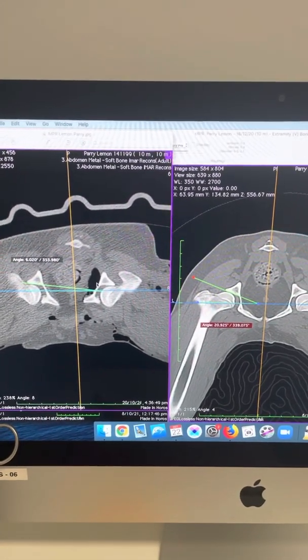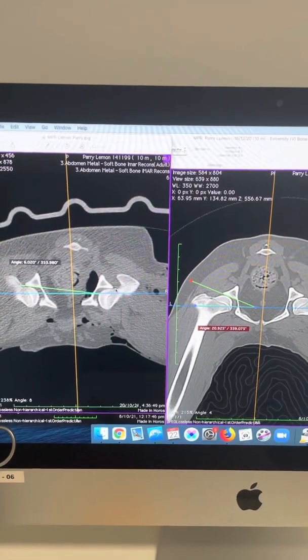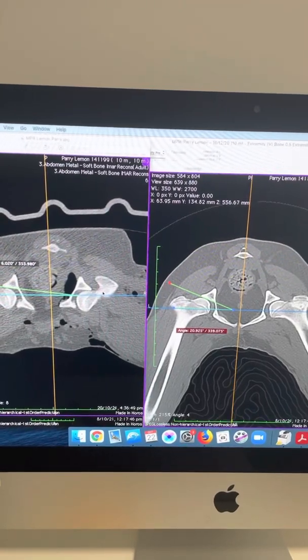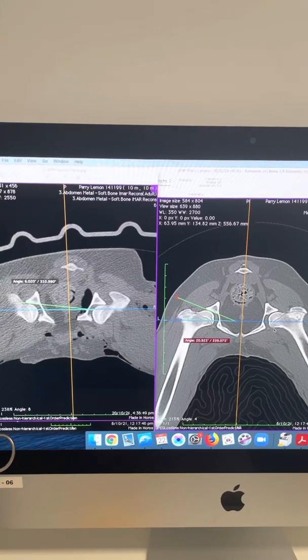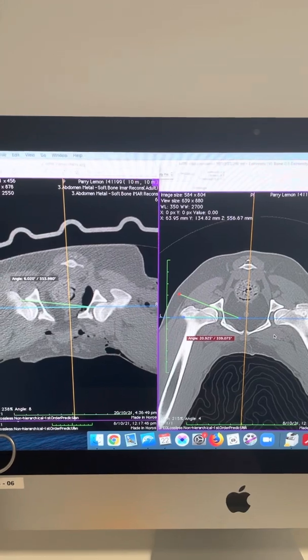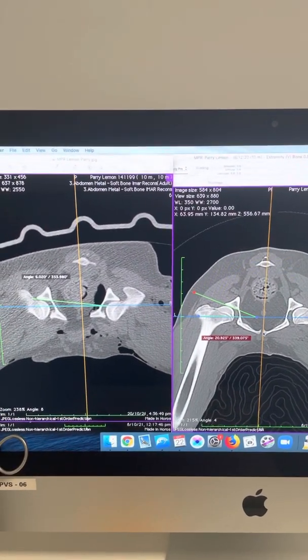We actually did a bilateral procedure on this dog, and on the other hip we can see that angle is much closer to zero. You can see the effect between the post-op images on the left of the screen and the pre-op images on the right — changing that morphology, tipping that acetabular rim over, actually gives us better ability to capture the femoral head and make these dogs a lot more stable.